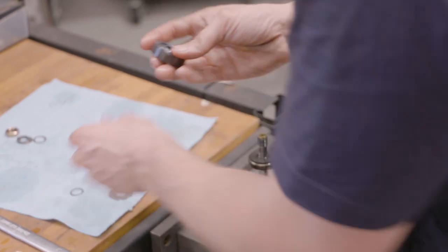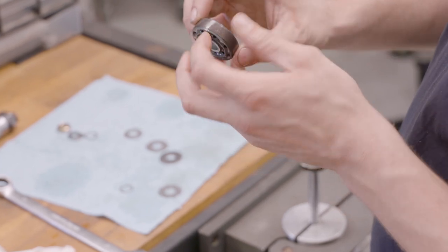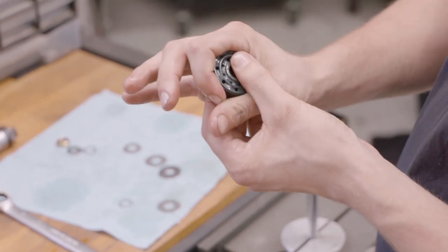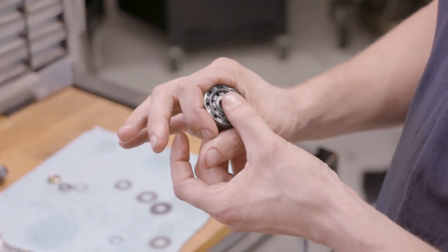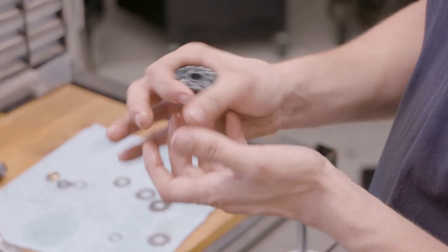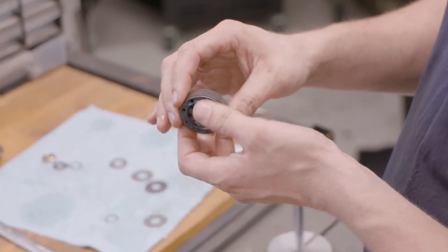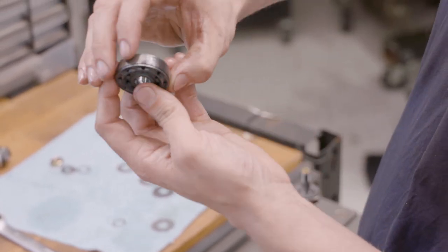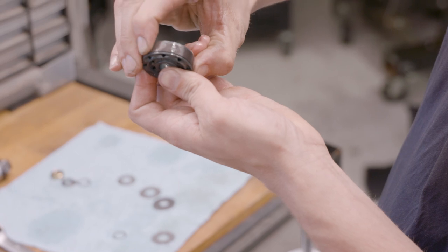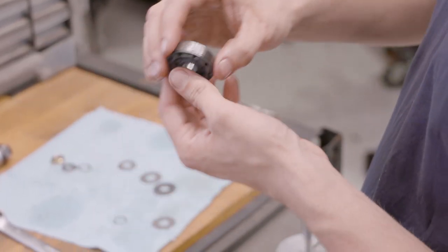We have a bonded seat on the piston. A lot of dampers use just a piston ring, but we found from tuning for OEM car companies that you can actually get noise - almost like a piston slap - where you hear a subtle tinging in compression. So this is actually a bonded sleeve with an O-ring underneath it, giving a really tight seal against the shock body overall.